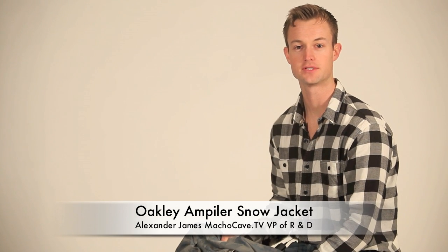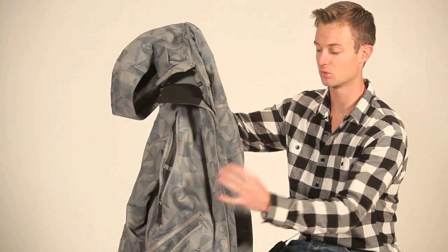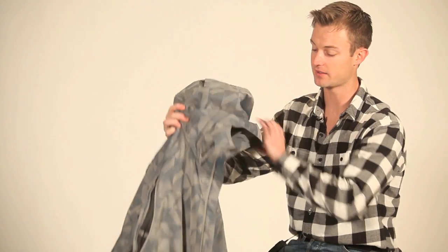Gentlemen, Alexander James here from OchoCave.com. Today I want to introduce you to a new line from Oakley. This is the Oakley Amplifier Snow Jacket — probably one of the coolest shells we've seen out so far this year. Just a new line this year from Oakley, again the Amplifier.